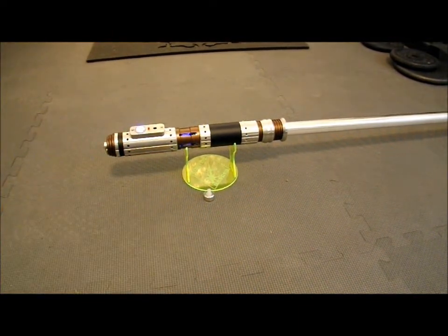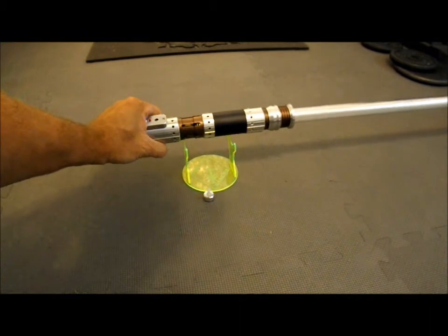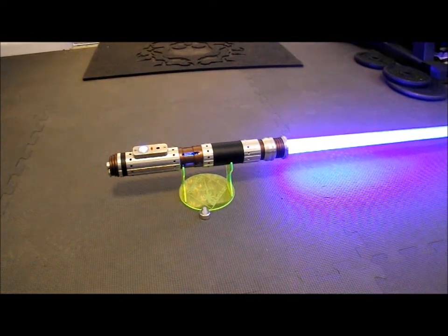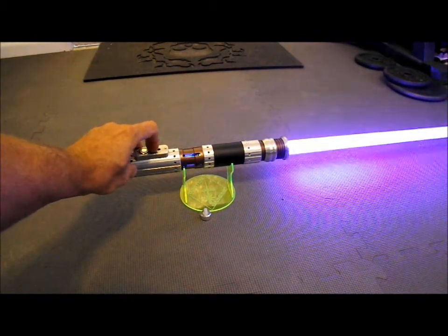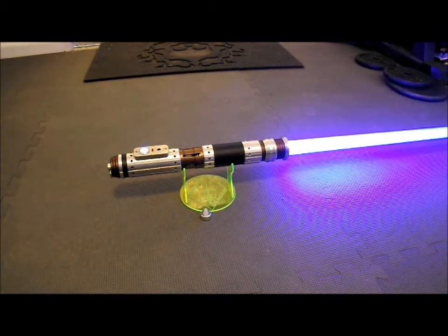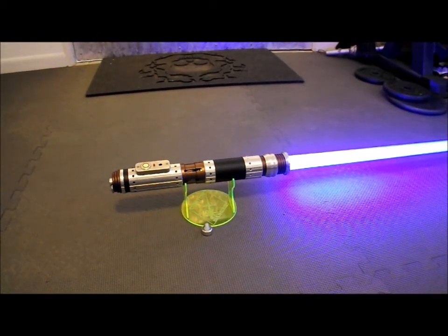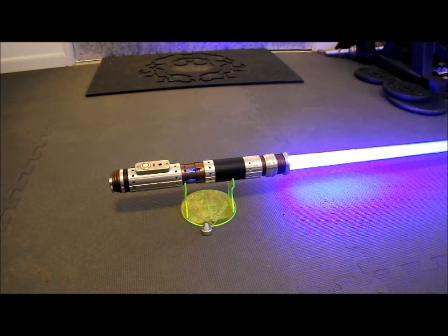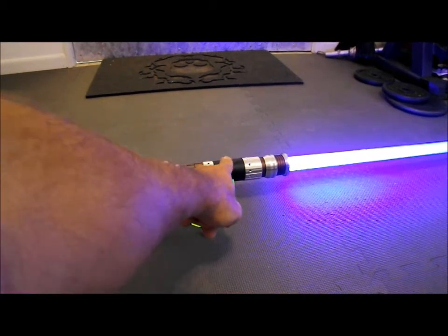Let me go ahead and show the crystal chamber lit up there. That's a very nice bright blue blade — it's royal blue, very nice. High output speaker, the new TCSS 1.5 watt version. And of course a 7.4 volt lithium ion battery pack, which actually sits up here in the forward section.